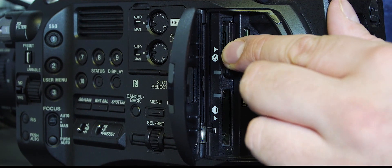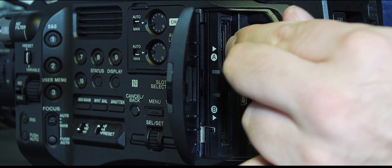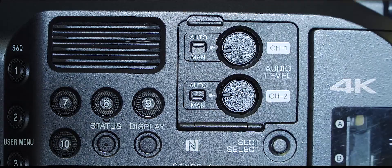If I open the card door here, you can see there's a lot more space in order to get the cards out. A lot of the improvements are minor tweaks to make the camera nicer to work with day-to-day. The cards are now much easier to take in and out — even if you're wearing gloves. This door for the audio pots now opens downwards rather than off to the right, which is a nice improvement as it was getting in the way of some operations.